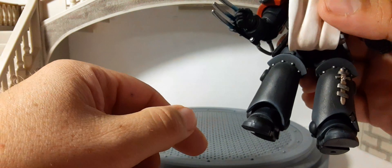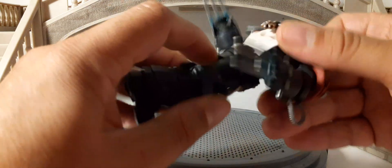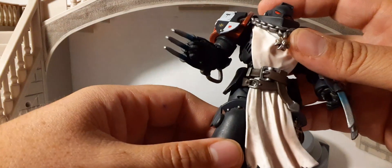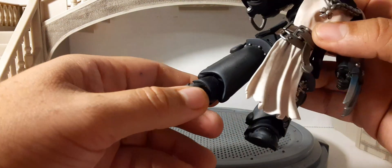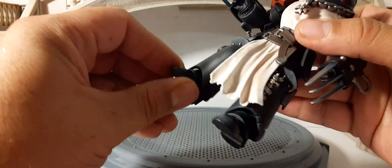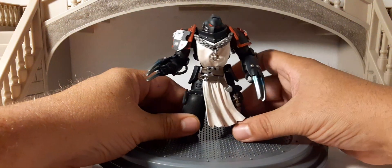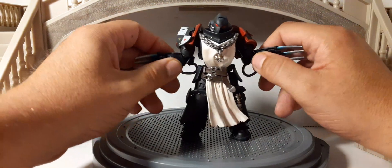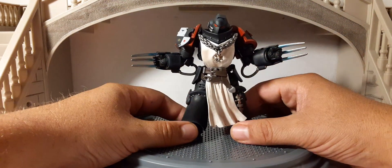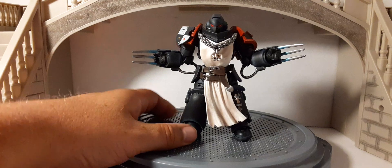Some silver studs on the kneecaps. 360 rotation at the waist, splits a little, double-jointed knees, 360 thigh cut, feet pivot up and down and side to side, toe articulation as well. Very cool — all the articulation you need for great posability, playability, and photography. He looks pretty sweet out of the package and he still has accessories to go with him.